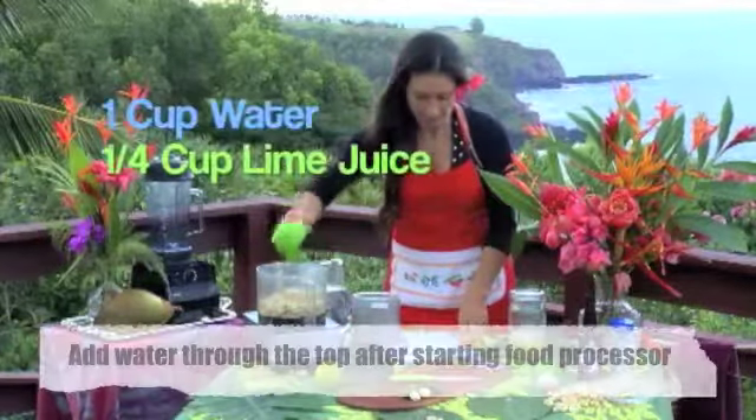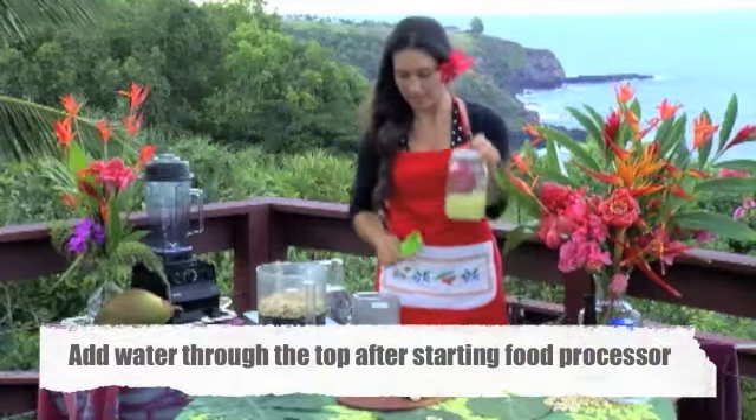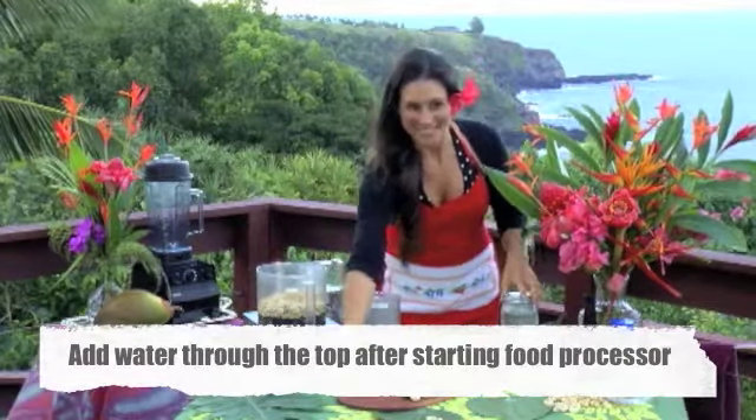One cup of water, a quarter cup of lime juice — just fresh lime juice.